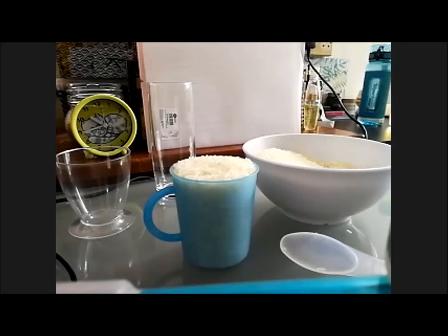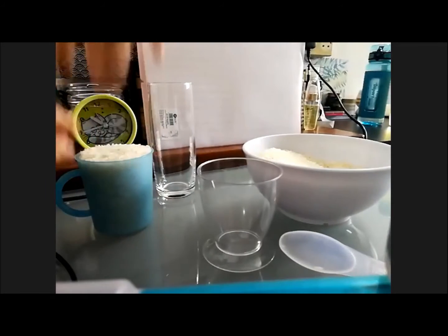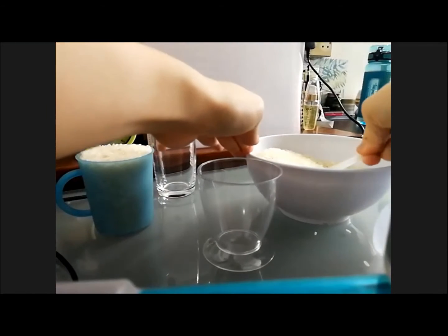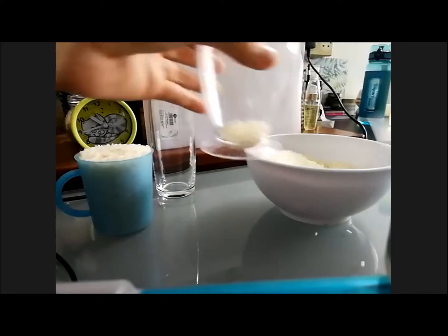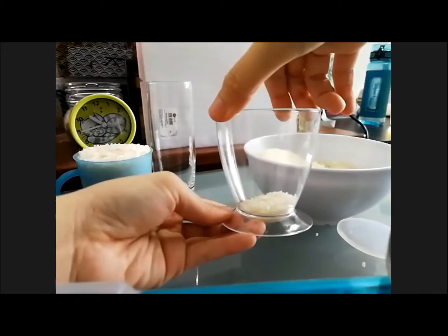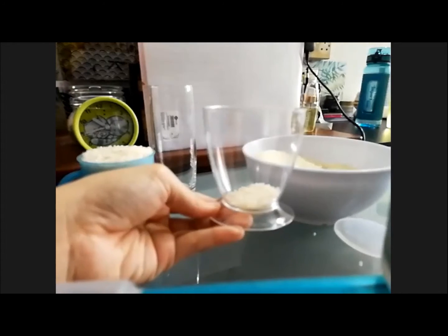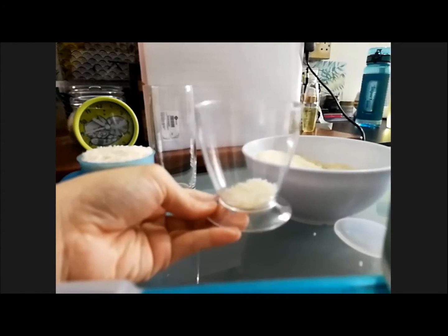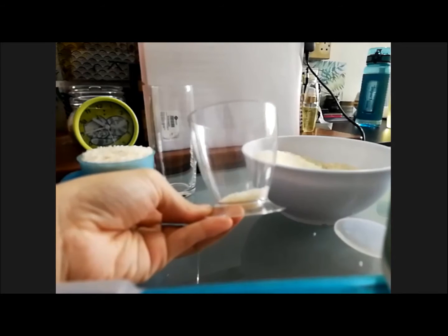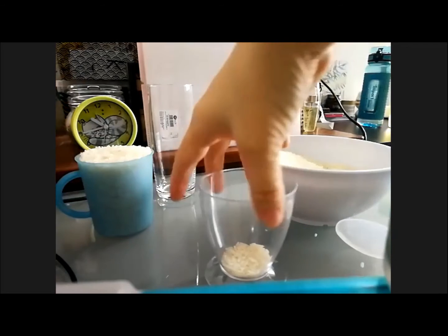So first, how many spoonfuls do you think it will take to fill it up? Look over here — this is the cup we're going to measure now. Let's see how much it fills up after one spoonful. Okay, this is one spoonful. So how many spoonfuls do you think we need to fill up? What do you think? 20? Maybe 12? Maybe 15? Nine. Who is your guess?